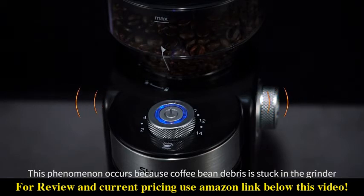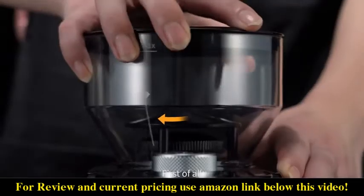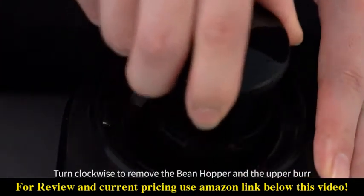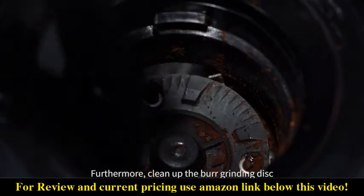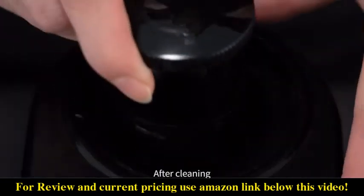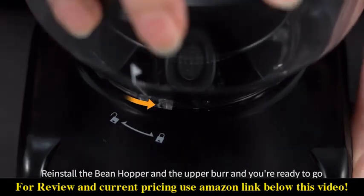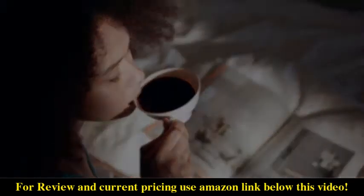coffee bean debris is stuck in the grinder. First, turn clockwise to remove the bean hopper and the upper burr. Clean up the burr grinding disc. After cleaning, reinstall the bean hopper and the upper burr, and you're ready to go. Enjoy your coffee time!